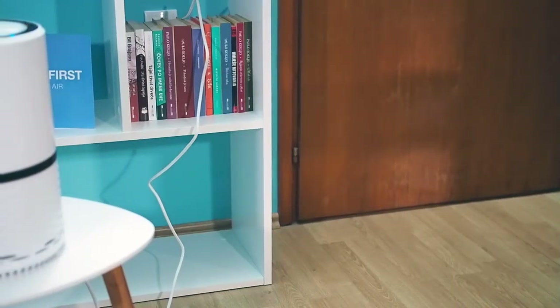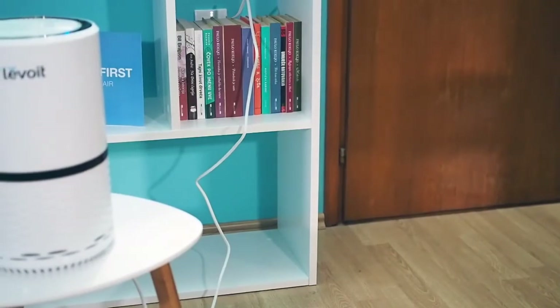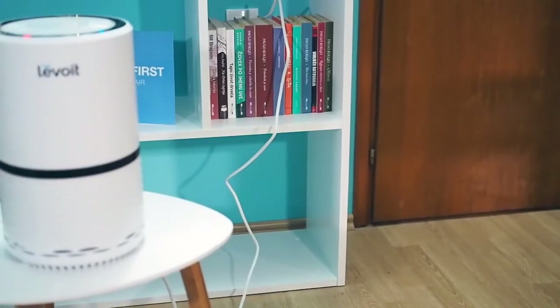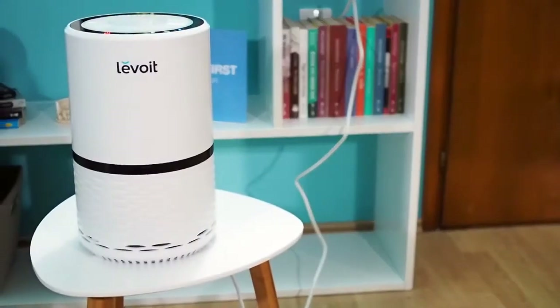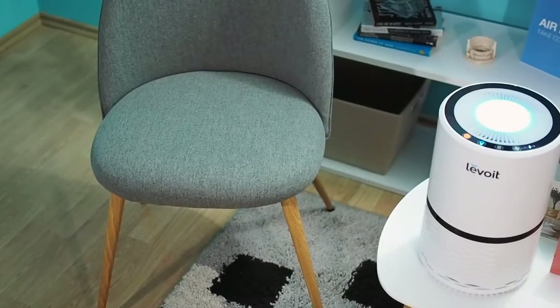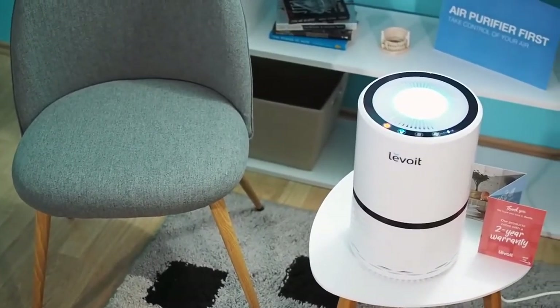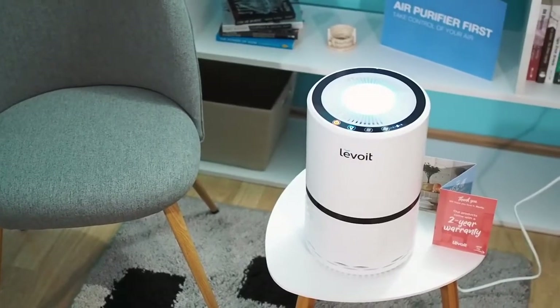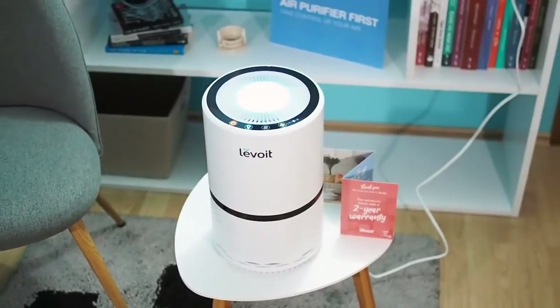Levoit made a real boom on the market as a company that creates air purifiers. The company owns the best-selling air purifiers in various categories. The Levoit LV-H132 is the best-selling product and one of the most popular air purifiers they make. Is this air purifier so good that it justifies its popularity? We will find out in this video, so stay tuned!